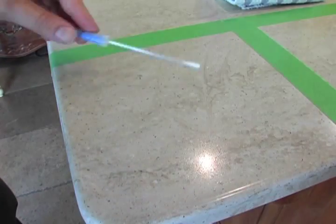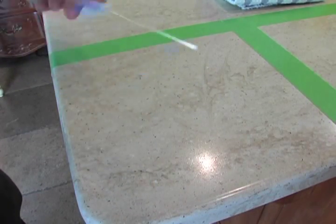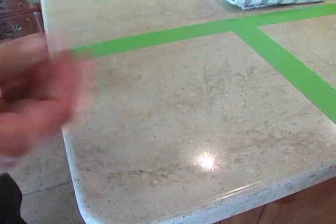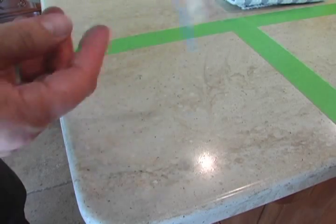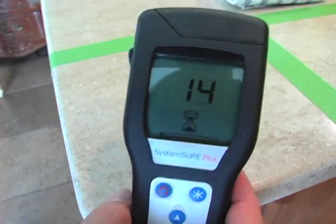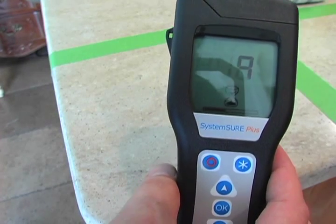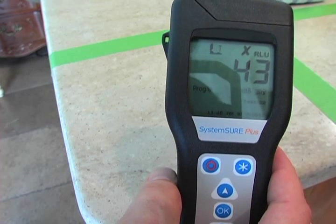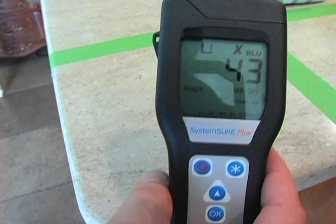Then I take another swab, swab the area thoroughly, place it back into the tube, break the tip, squeeze the solution in, shake the swab up, place it into the ATP tester, hit OK, and let's see the result after using the cotton cloth. The cloth gave us a reading of 43, which is actually pretty good. According to the manufacturer, anything over 30 is a fail and anything under 10 is a pass — keep that in mind as we proceed.